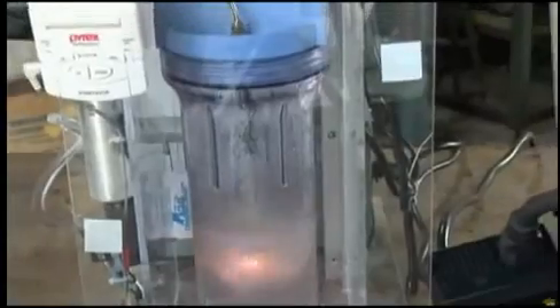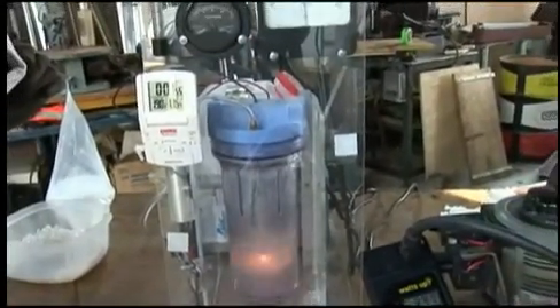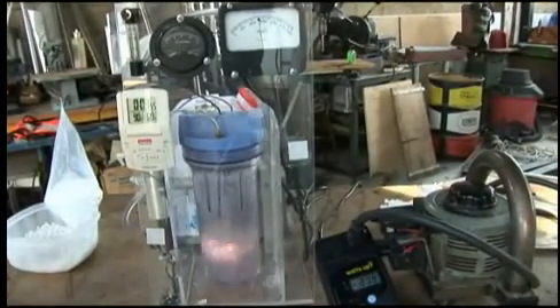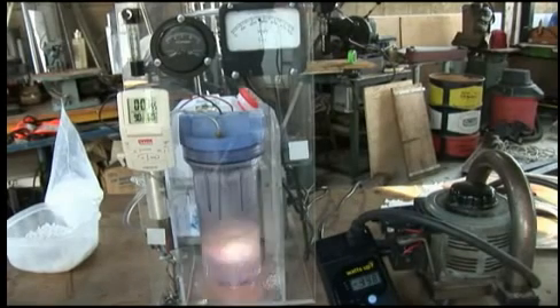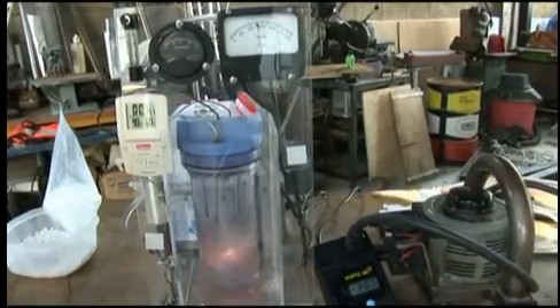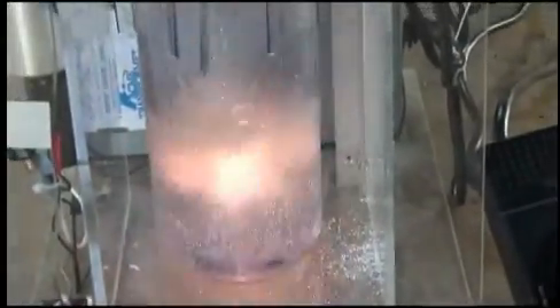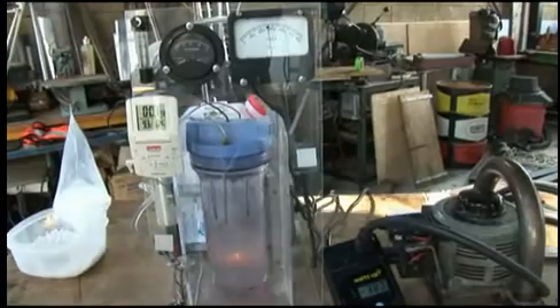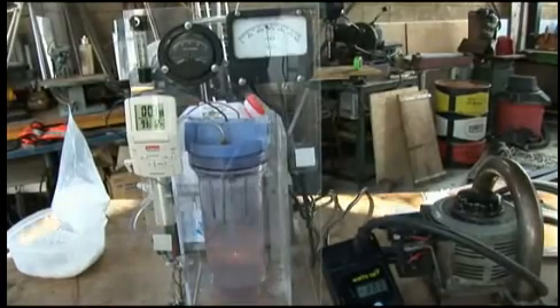And it sounds cool too. Get a closer sound to that — kind of sounds like a Ferrari underwater. That's cool. Now look at the watt meter fluctuating.